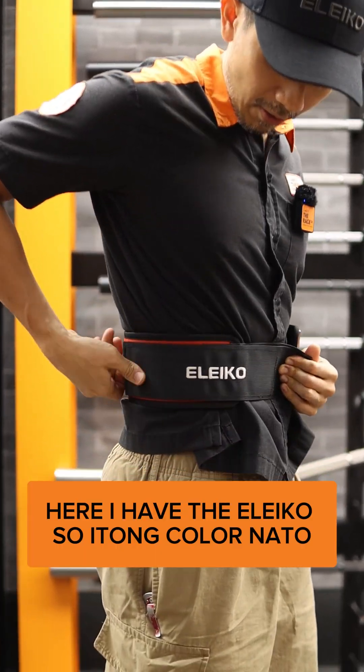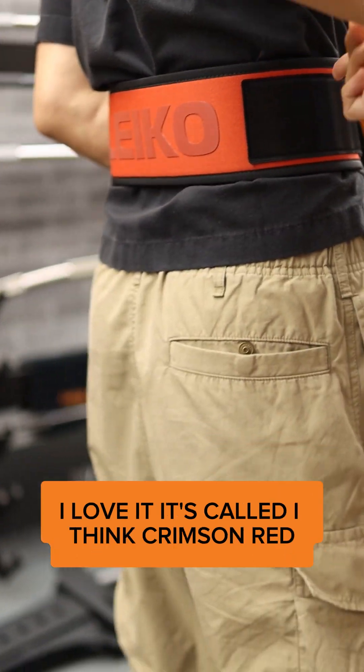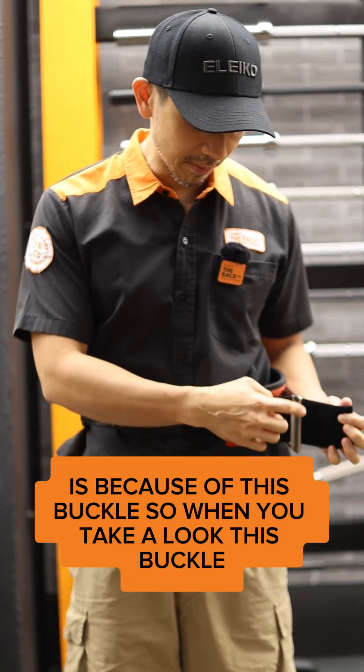Here I have the Eleco. This color I particularly selected — I love it. It's called Crimson Red. The reason why I love using this belt is because of this buckle.